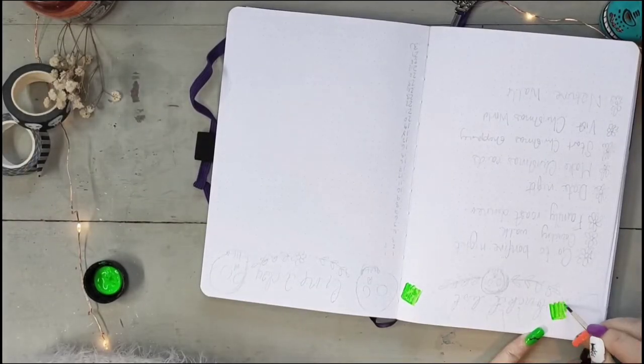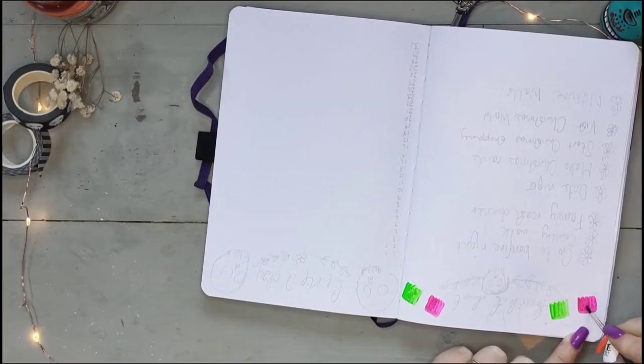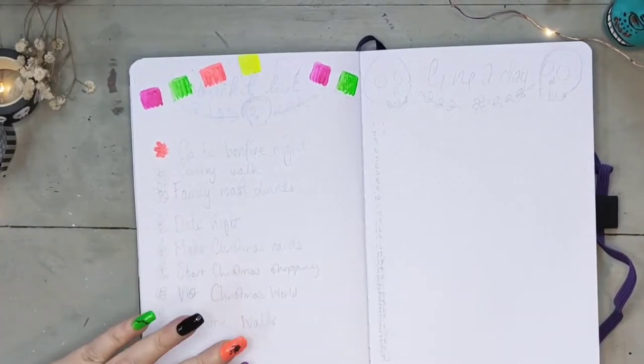Papel picado is a decorative craft made by cutting elaborate designs into sheets of tissue paper. It's also considered a Mexican folk art. I've now moved on to my November bucket list page.